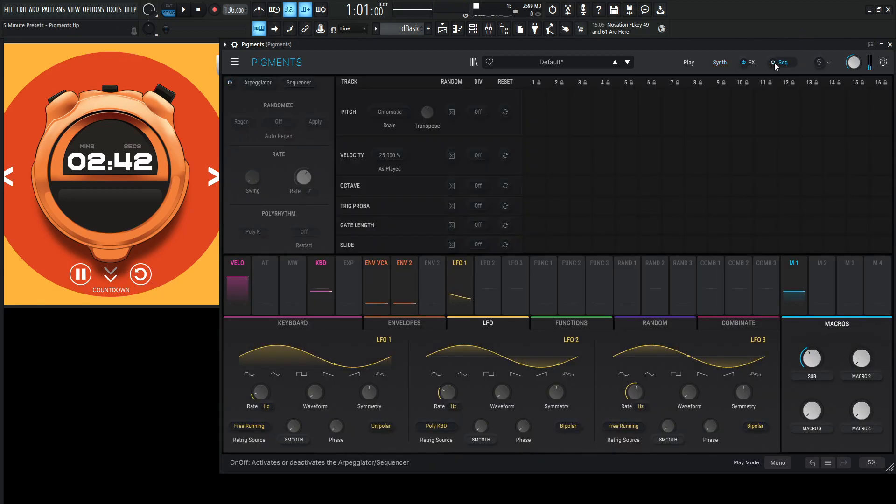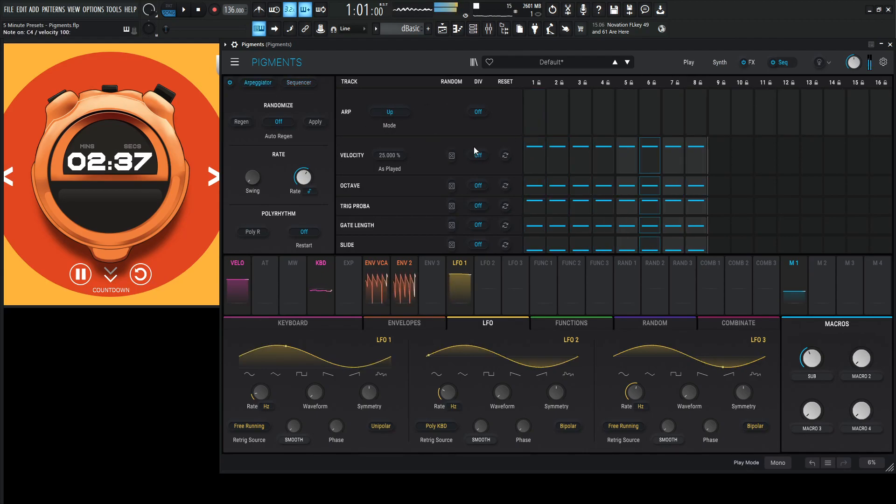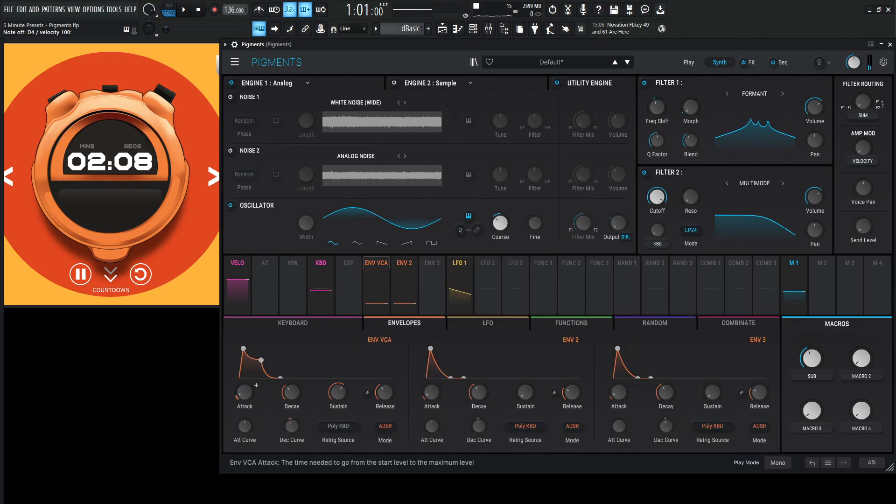I almost feel like this is going to be a sequence or something like that, or at least an ARP. That's cool too, because the LFO still keeps that motion going. This is going to be pretty cool.